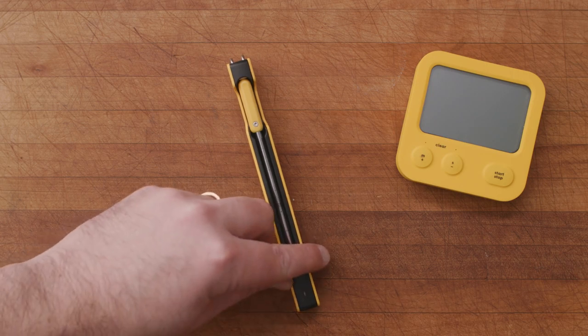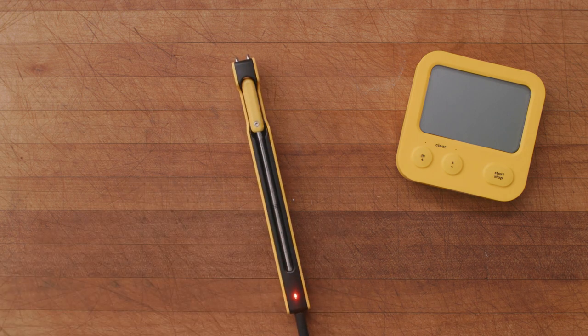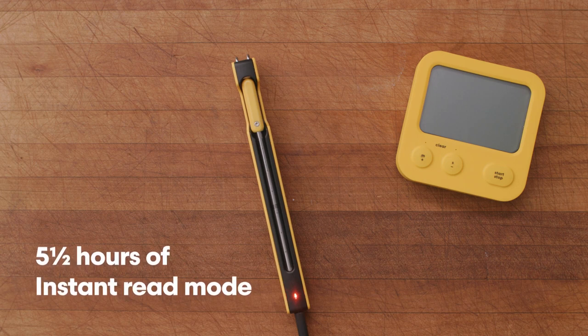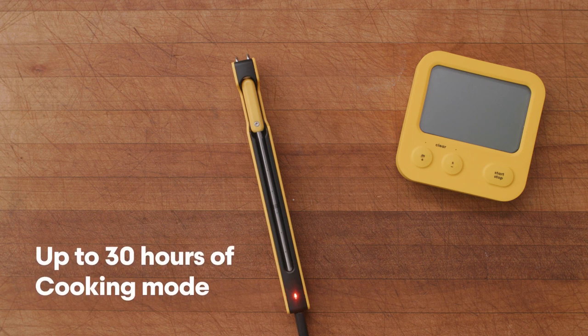You turn on your predictive thermometer by removing it from its charging sleeve, and when you put it back into its sleeve it goes into standby mode. Your thermometer will run for about five and a half hours in its default instant read mode while the handle is near room temperature, and up to 30 hours when the thermometer is left in food while it cooks.